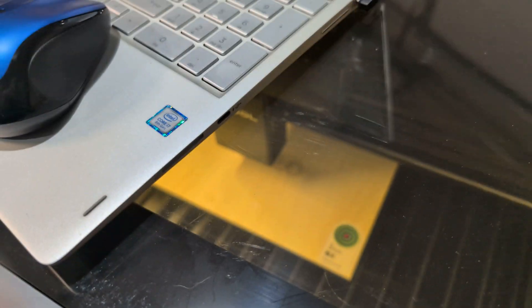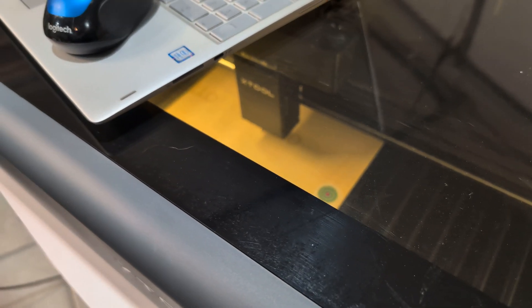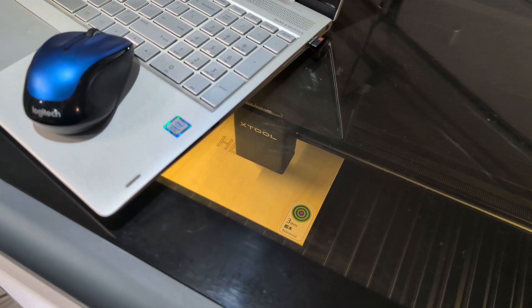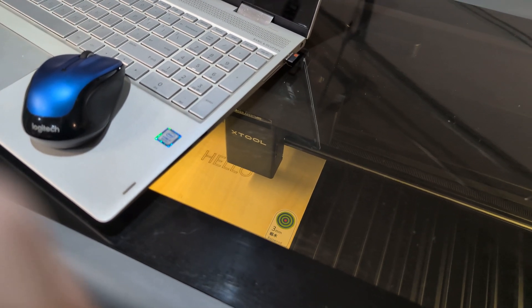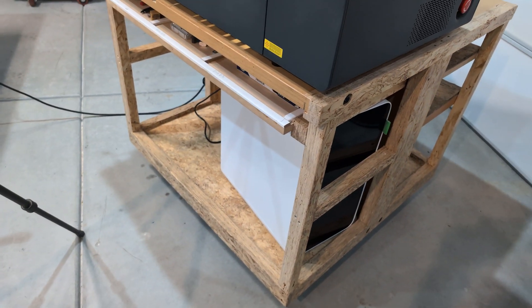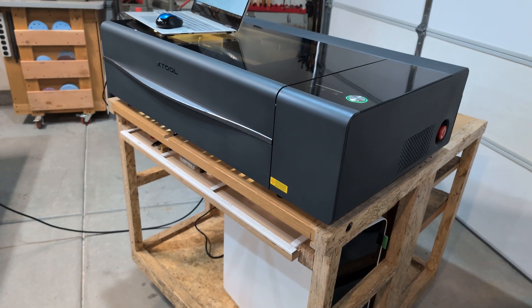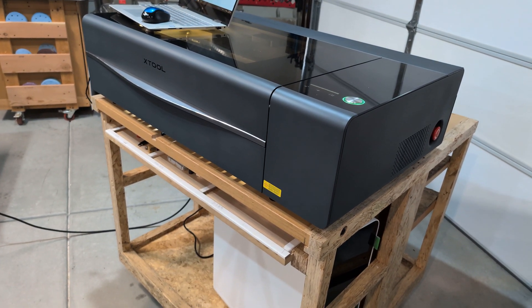There it is engraving. No smoke — I don't know if you can tell that there's no smoke. It has a fan on this machine and then the air filter as well. So there's the filter system underneath the P2. Thank you for watching. Next video will be setting up the P2 and then videos on curriculum and wood projects and math projects.